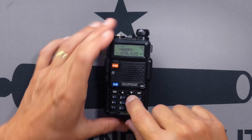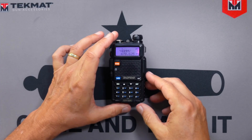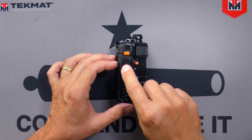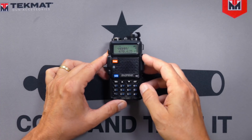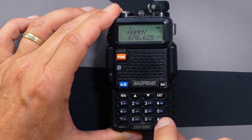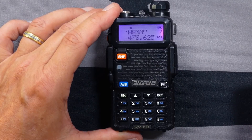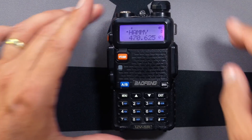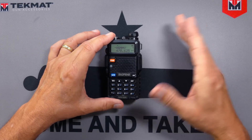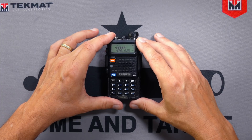Now, if you press any buttons, all you get is the screw-you tone. You can still adjust the volume and you can still press the trigger and transmit, but you can't screw anything up by pressing buttons. To unlock it, simply press and hold again — it is now unlocked. I know that's not exactly what this video is about, but it's a little extra bonus I decided to throw in. If you didn't already know about that option, leave a comment to let everybody know how helpful it was.